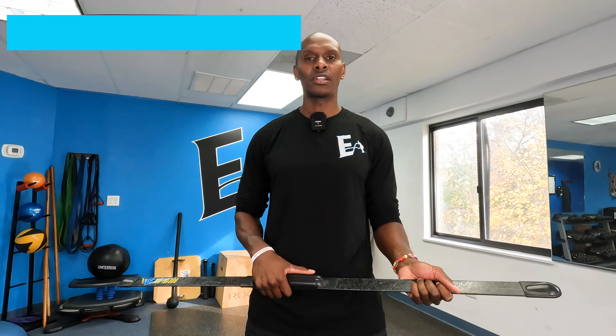In conclusion, the body blade is easy to assemble because there is no assembly. It's functional, it's durable, it's versatile, and the price tag is not that bad. Overall, I'm gonna give the body blade a 23 out of 25. If you have any questions, drop a comment below and I'll see you at the next Finish Review in Two.